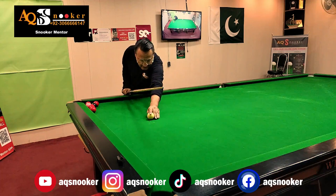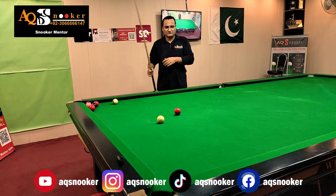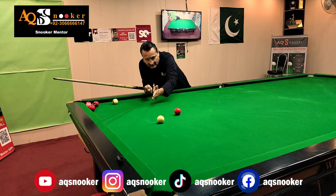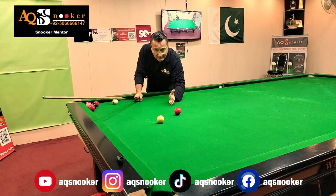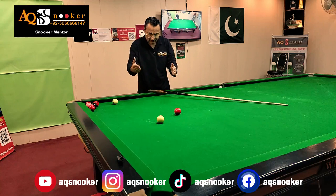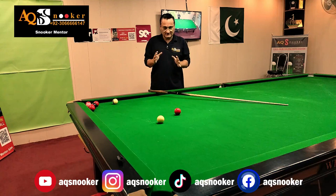Let me get a few reds and balls so I can play a couple of shots. First, you need to understand what we are actually trying to achieve. Reverse side is when we are playing a screw shot with side — it can make it either a running side or a check side. If I apply right-hand side to the white ball it will become a running side after touching a cushion, but if I play left-hand side with the screw shot it will automatically become a check side. In a reverse side screw shot the white ball will go further on this side.